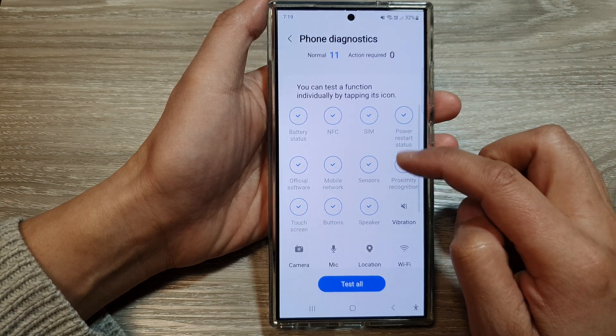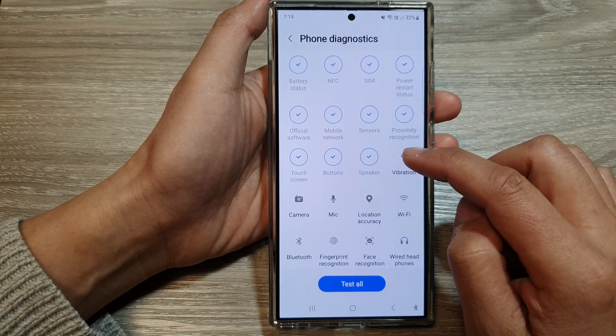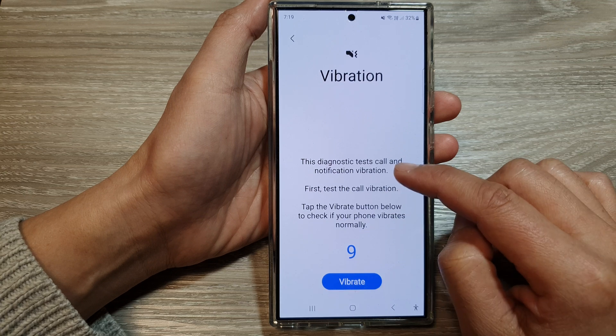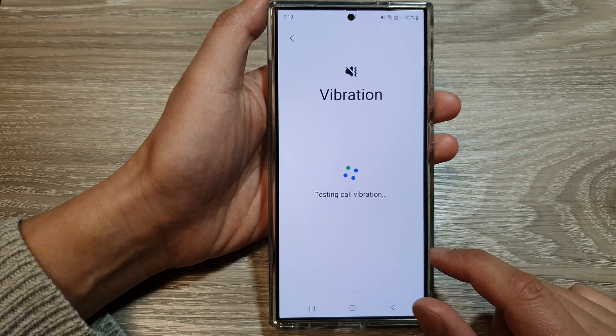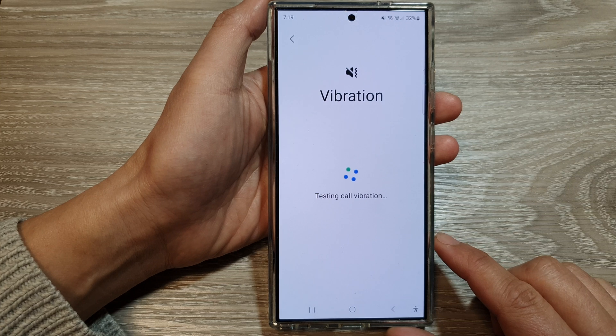Then scroll down and tap on Vibration. Go down, then tap on the Vibrate button. You should feel your phone vibrate.